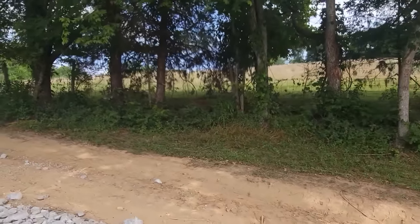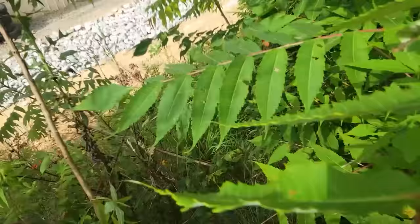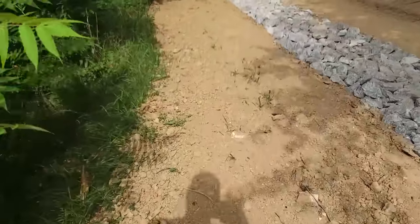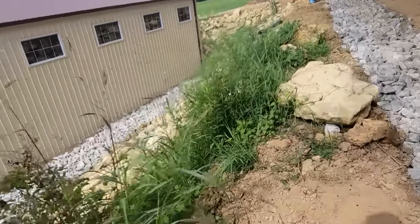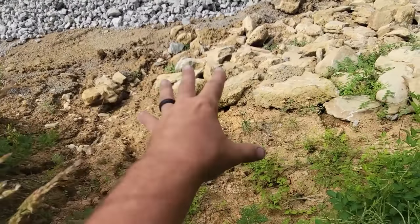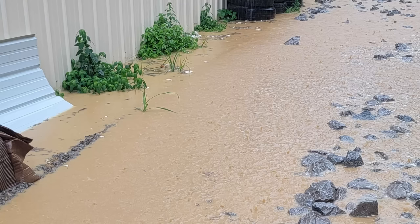Previously, that water would just come barreling down, come right down this hill — and surprise, there's my shop. Let me see if I can find a spot with less vegetation here. You can see — look what the water did. It pushed all these rocks down. These used to be up here. You can see the water travel. So all this water just went right in, right across the slab.